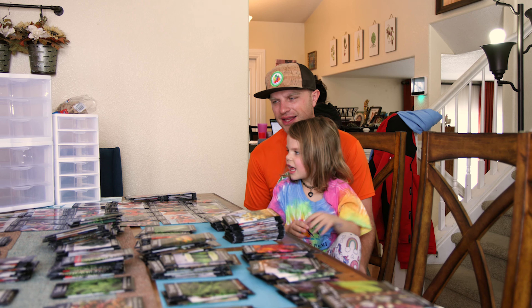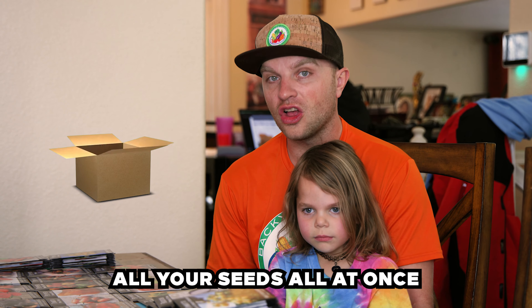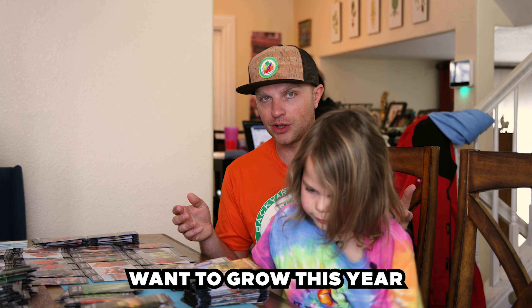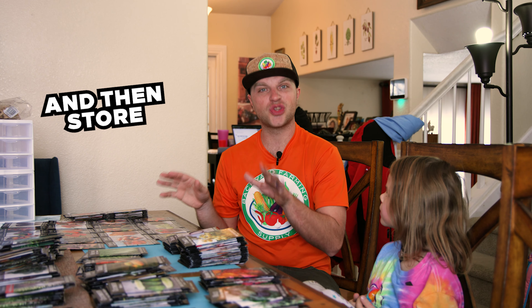What do you think of all these seeds, Lydia? That's a lot of seeds. You can either store all your seeds at once and then go back through them and pick them all out based upon what you actually want to grow this year. The next thing on our to-do list is to cherry-pick some of these out based upon what we want to grow this year, and then store the rest.